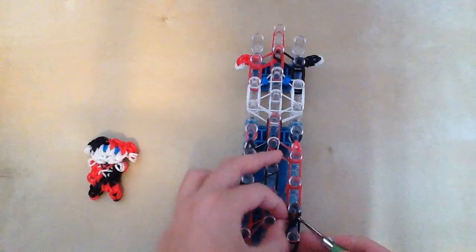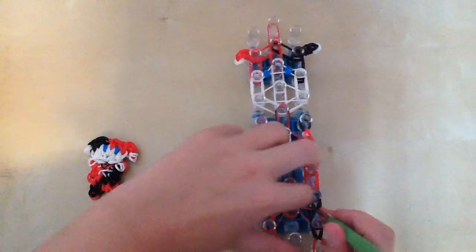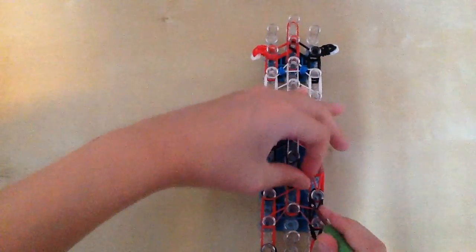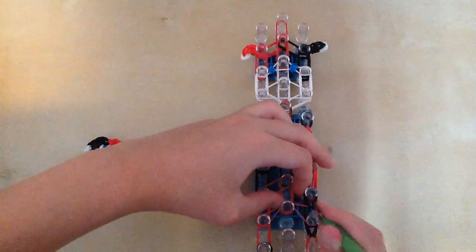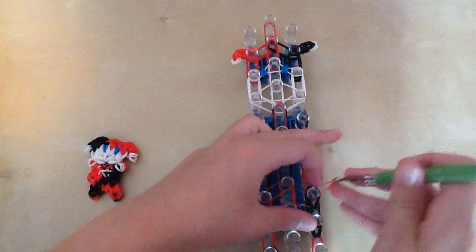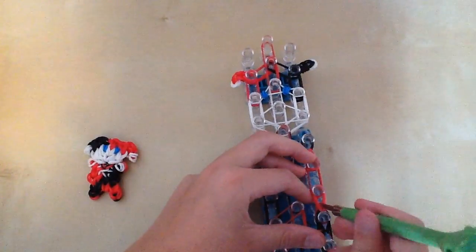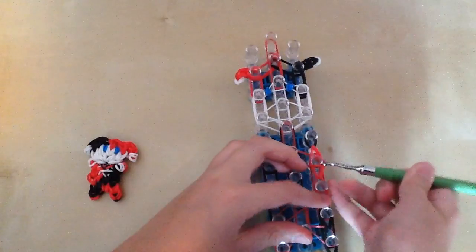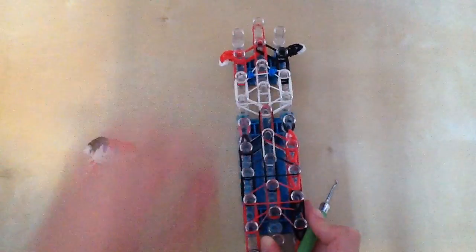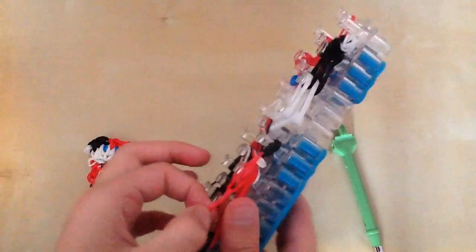So you're going to go in this little cap band and grab the top two black bands and bring them up. Then you're going to grab the top two red bands — only the top two, not the bottom two. Just grab the top two. Then you're going to go in one last time and grab the top two reds. Now you can place the horizontal bands back in the spot they belong. Take the outside four bands and bring them up and around the pegs.